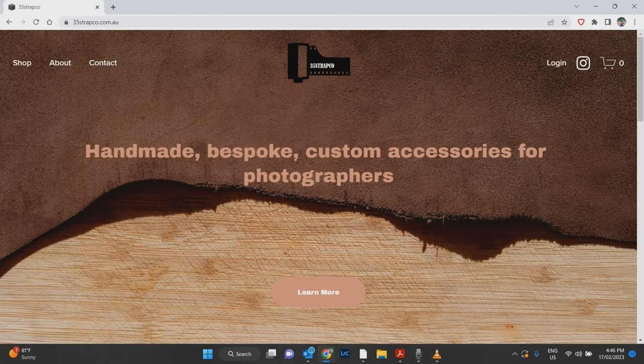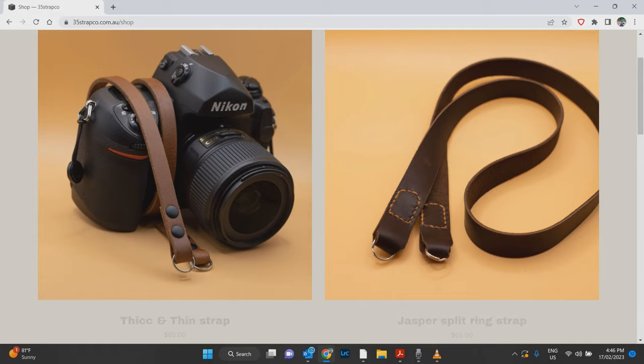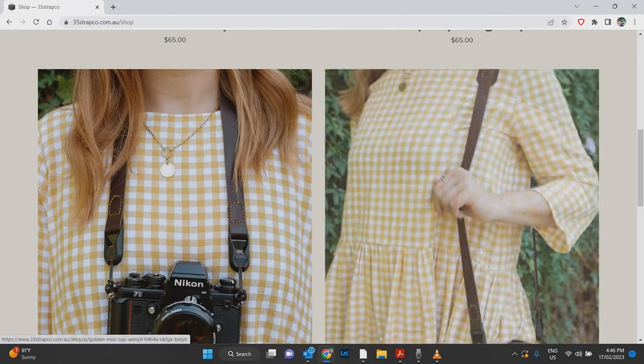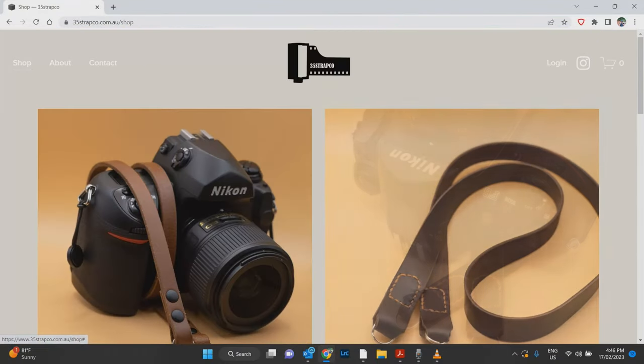Lastly, if you enjoy these videos and want to support me and the channel, head over to my camera strap website, 35strapco.com.au — you'll find a link down below. These are all handmade leather and rope camera straps that I make myself, and if you want to support the channel jump over there and purchase one. It goes a long way to keep these sorts of videos coming. Thank you and let's start the show.